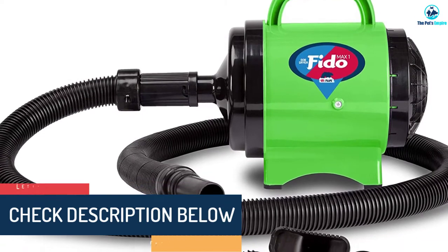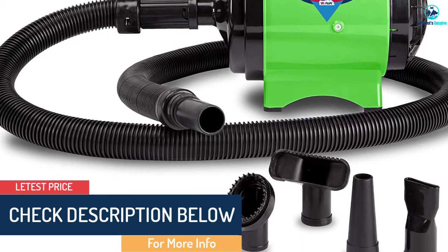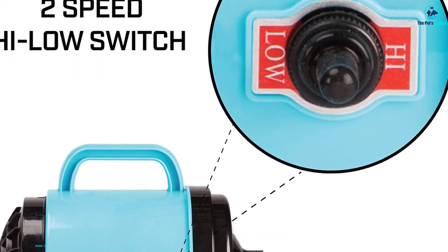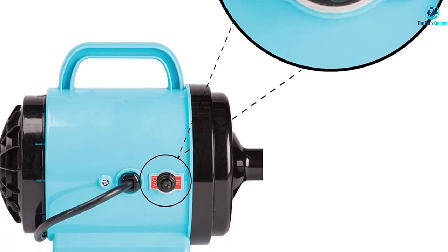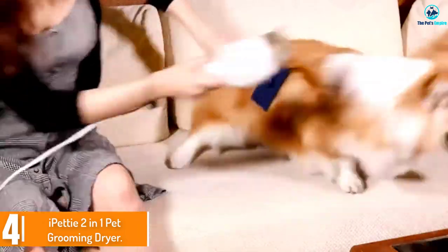There is a timer so it will shut off whenever you want it to. However, this dryer is not as powerful or durable as some other options. It's also loud and heavy, so a lot of dogs don't like it. Moving on, at number four we have the iPetty two-in-one pet grooming dryer.